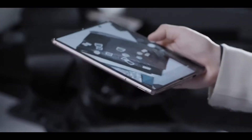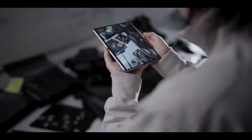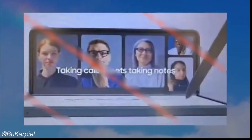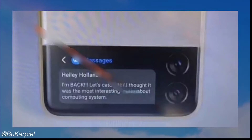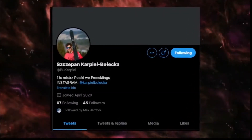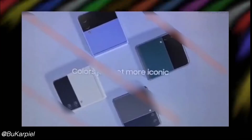Hey, what's up guys, we are back again with some latest news from the Samsung world. As you guys already know, the Samsung Galaxy Z Fold 3 and the Z Flip 3 are the two devices launching later this year. Both of these devices are going to be supported by ultra thin glass technology, and the Galaxy Z Fold 3 is going to be coming with S Pen support, as per the latest leak.